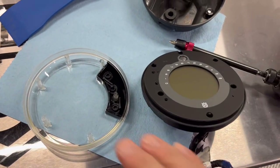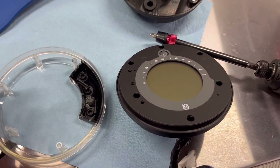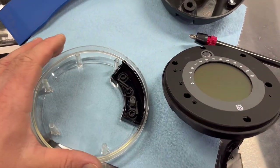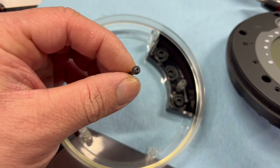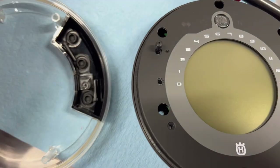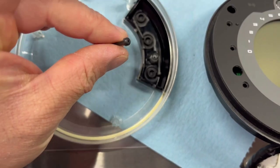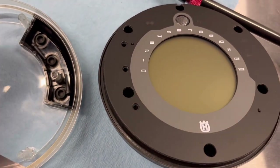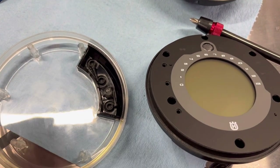Real quick guys — when you remove the clear plastic screen part from the display, don't take it apart with the clear plastic part facing down. Do it with the clear plastic part facing up. The reason is if you do it the way I did, all these little pins fell out, and these are for your button selection. So just to save you a little bit of time, when you pull the clear plastic part off, do it with the clear plastic part facing upwards, not down.